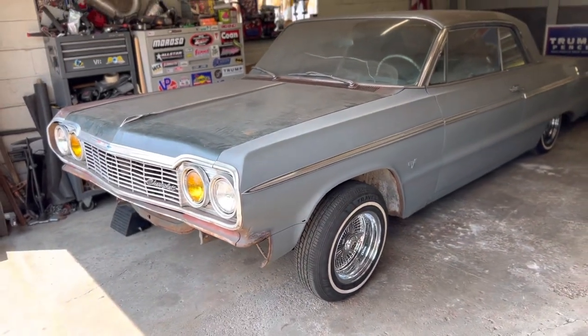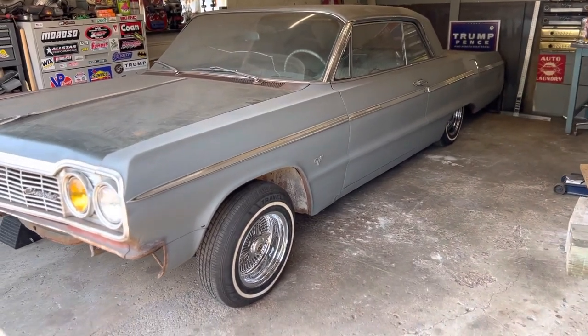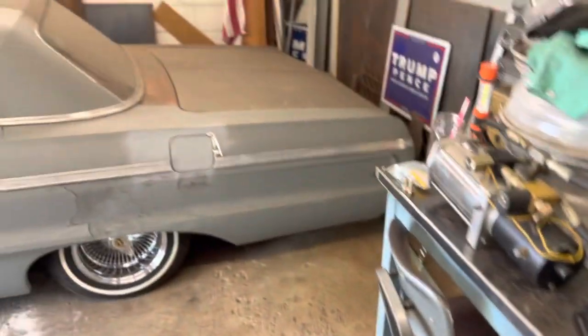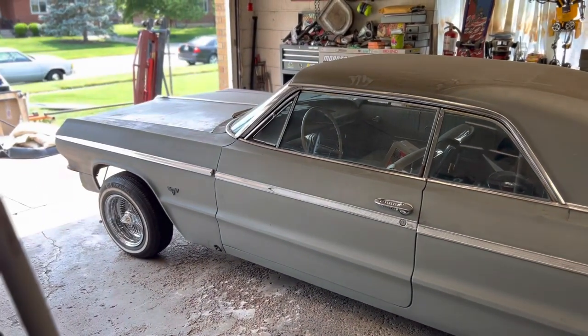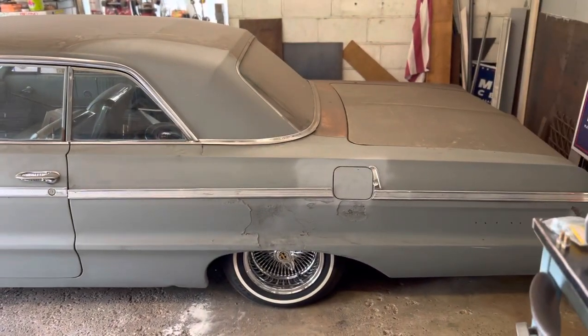There she is, back on the frame. It feels so good to see it at this point. One question I'm sure I'll get is: why put the body back on the frame before painting the frame? That's a great question and the answer is convertible body mounts.